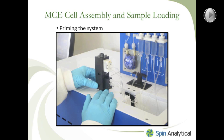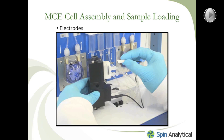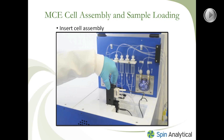Here is what it looks like when you hook up your electrodes. The electrodes are color coded: the white electrode goes to the white buffer chamber, which is the top buffer chamber, while the black electrode goes to the bottom buffer chamber, the black buffer chamber. Once everything is hooked up — including the tubing and the electrodes — you can place the entire assembled cell assembly into the MCE instrument, making sure that you push it all the way down into the machine.